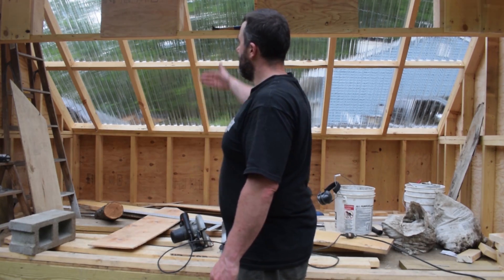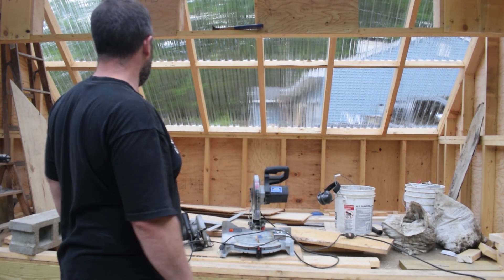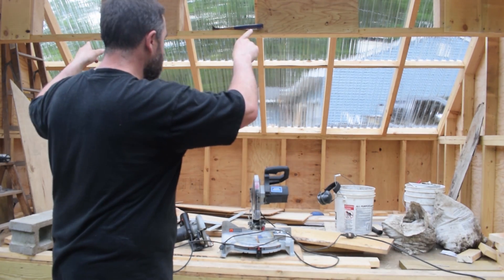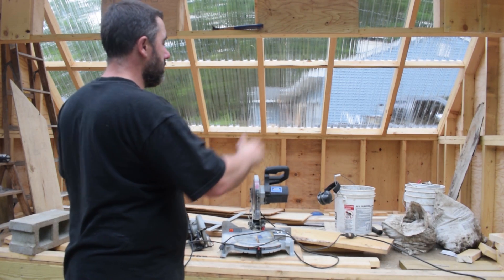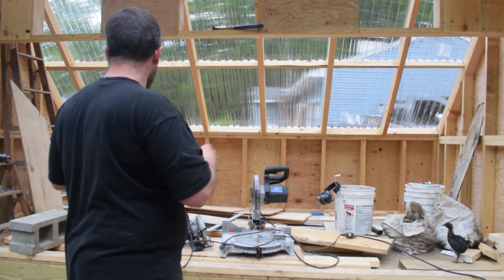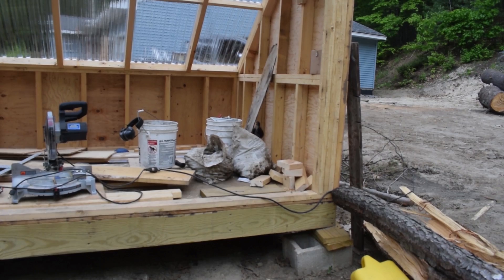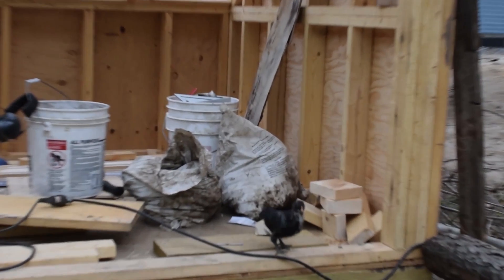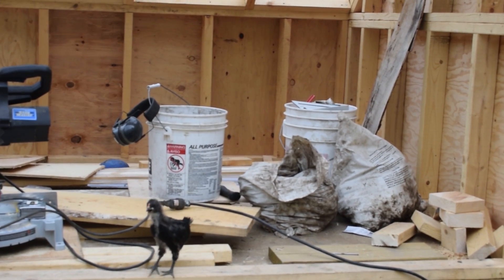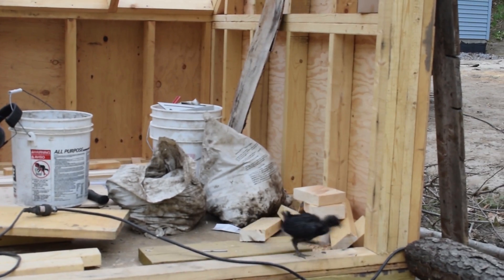That is it — the fan baffle, the fan shroud, the frame, is done. The next steps are: framing the doors, insulating and sheathing the doors, putting the vents in, putting the fans in, insulating the interior walls, closing the interior walls, and then painting all the interior walls black. At that point we'll be pretty much done. And we got a visitor over here who wanted to say goodbye as well. I think this chicken thinks I built him his own house.